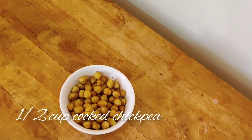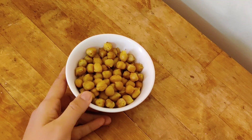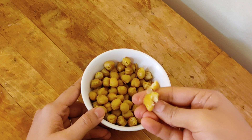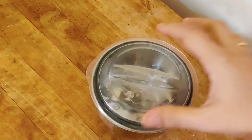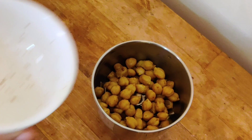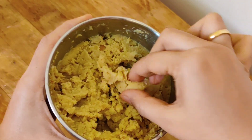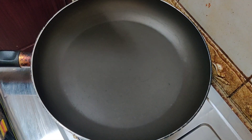Next we need chickpeas, which I have boiled and cooked with salt and turmeric. Cook them for around four to five whistles so they mash easily. We will be using chickpeas as a binding agent instead of potato — this makes our cutlet very high in protein content. Mash them into a thin paste and add as little water as possible.